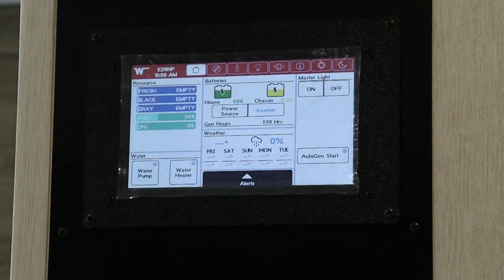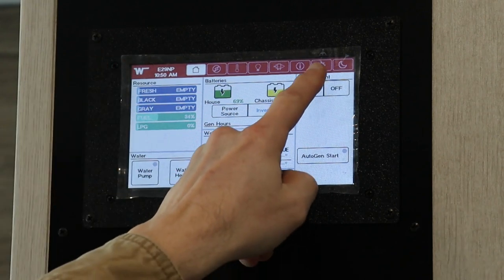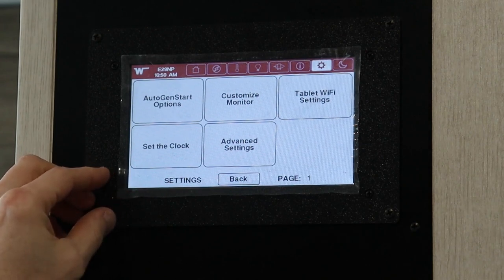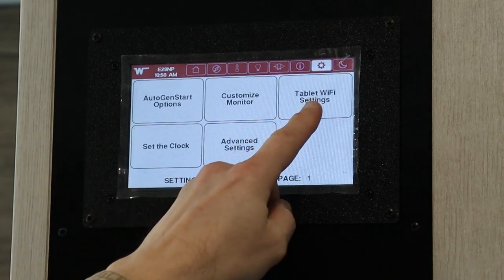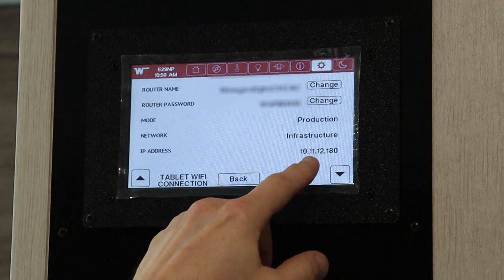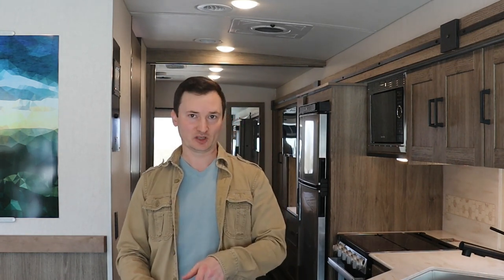I mentioned I'd show you how to connect to this system using your laptop. Go to the Settings menu and you'll see Tablet Wi-Fi Settings. Right there is the Wi-Fi name and password, and here's our IP address — in this case it was 10.11.12.180. In your browser on your laptop, you'd type in 10.11.12.180/admin, and that gets you to the Settings menu so that you can register your device.